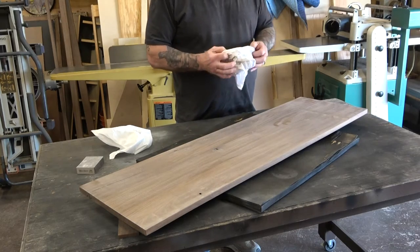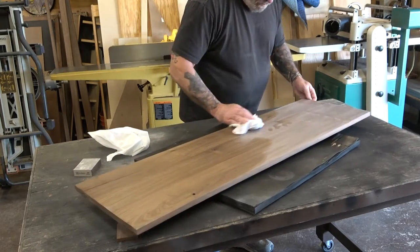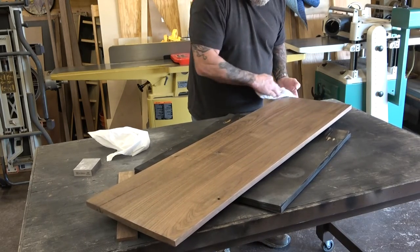This is just a very lightly damp cloth to pull the dust off, and now it's ready for another coat.